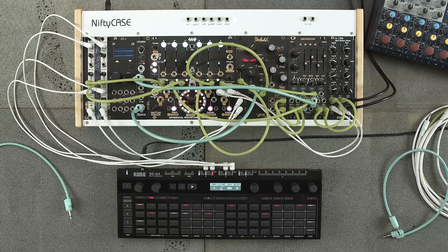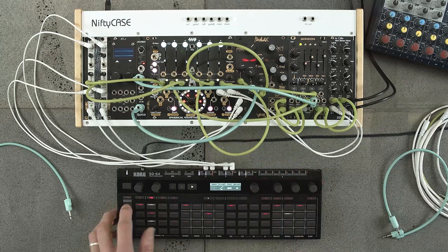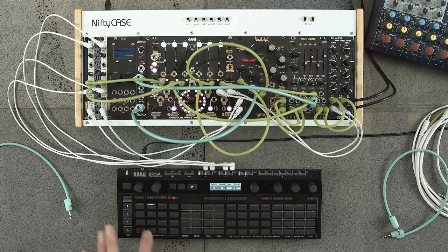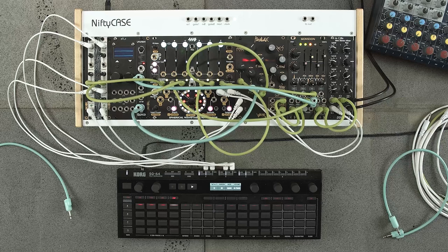Why have I done that? Well, I really wanted to demonstrate how we can utilize the really weird ARP function on the SQ64 alongside some of the faux polyphonic modules around these days, like the 2HP Pluck and Bell which I have in this system, or modules like the very popular Mutable Instruments Rings or Qubit Surface. I think Intelligel Plonk is another one. There's a whole bunch of them.